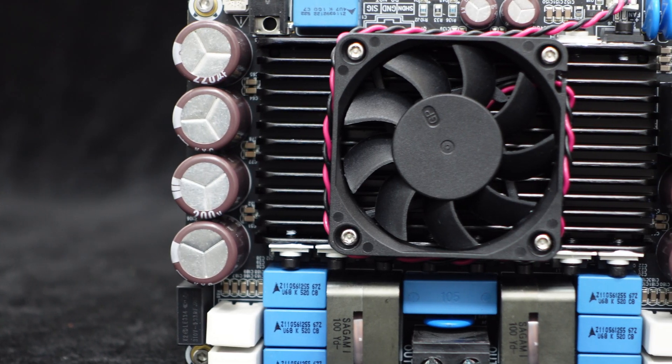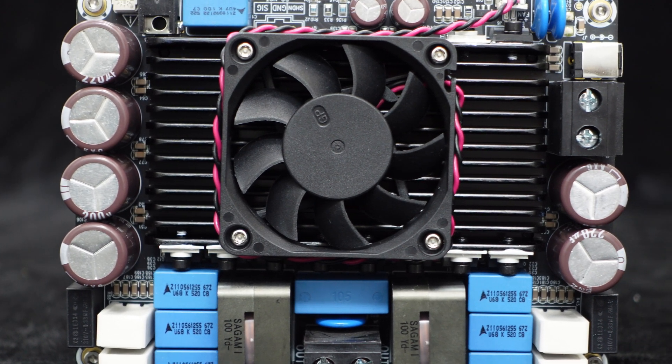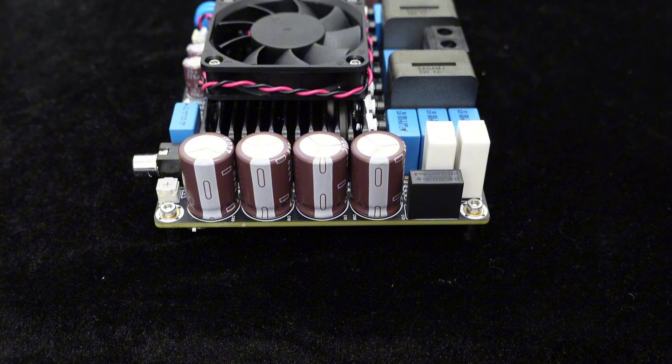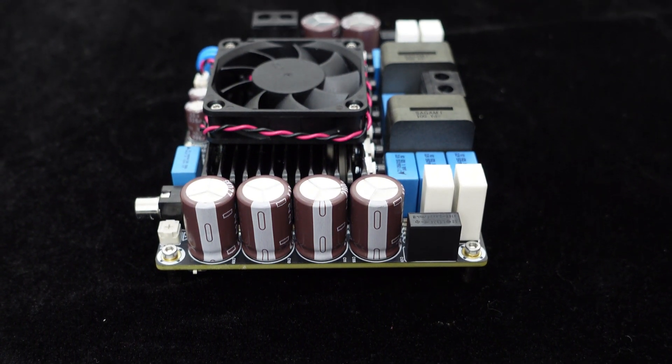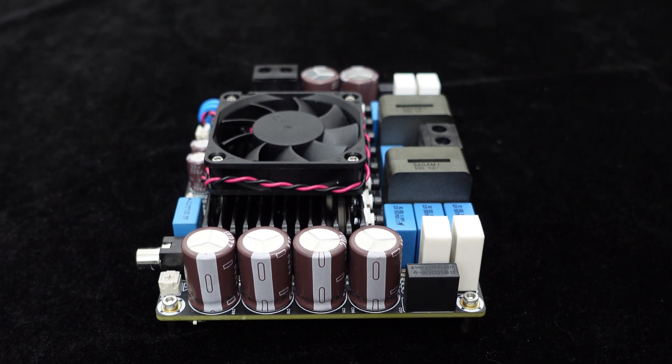Additionally, you may notice that multiple high-quality MOSFETs are arranged in parallel on the side of the heatsink. Each MOSFET handles a portion of the load, thereby increasing the power output capability, reducing device temperature, and improving dynamic response.